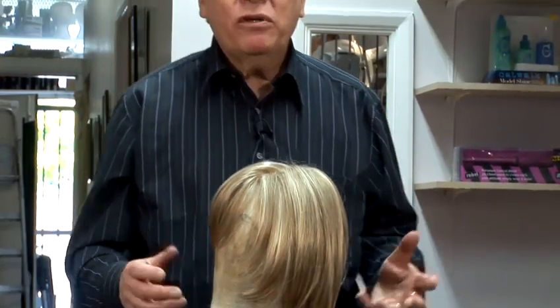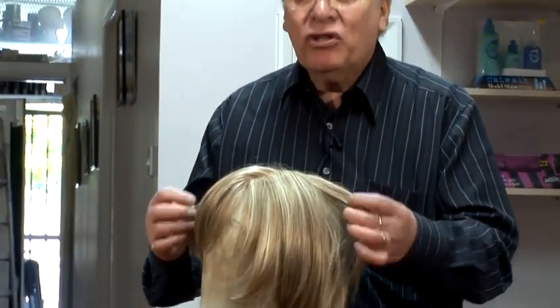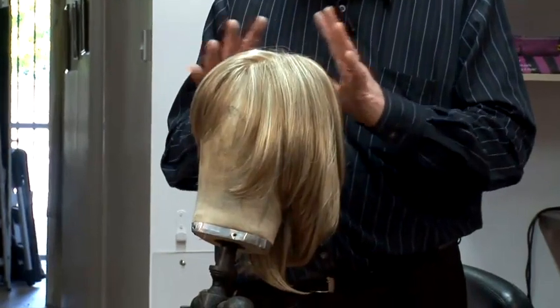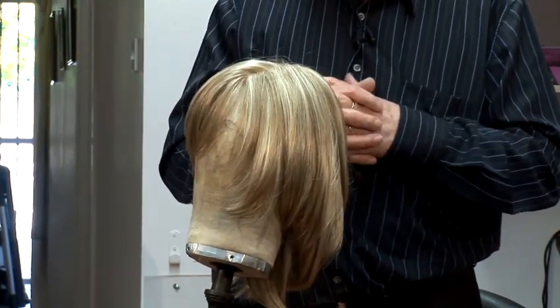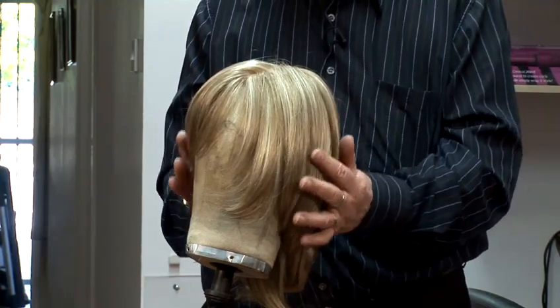When someone buys a human hair wig who's never had one before, it's a new adventure and it can be frightening, but it doesn't have to be. You need to have the knowledge of what to do and how to do it. But it opens a new vista of hairstyles — you can change it, you can create whatever you like, as long as you use your imagination and learn the correct procedure.